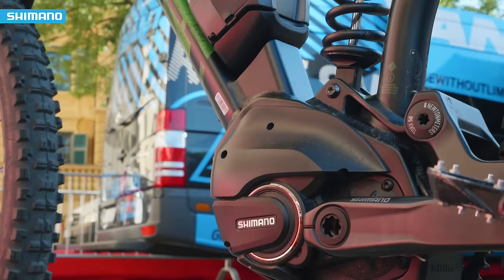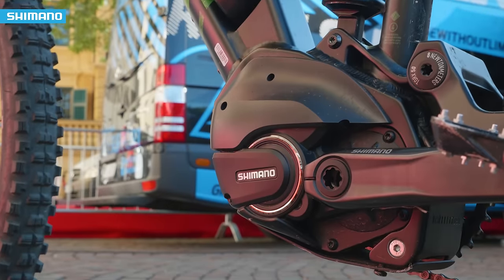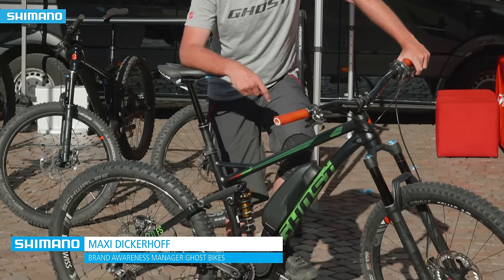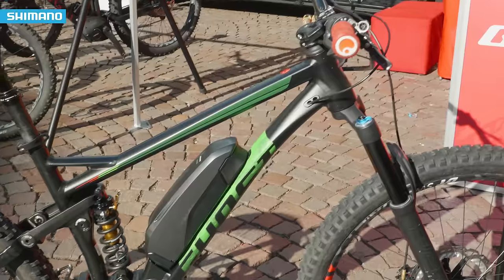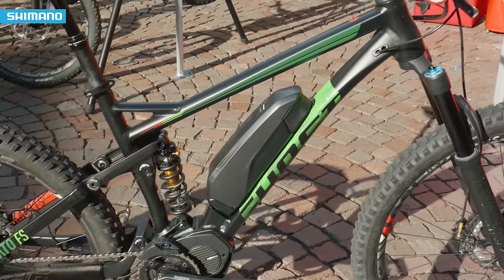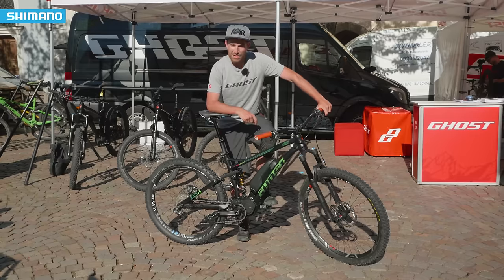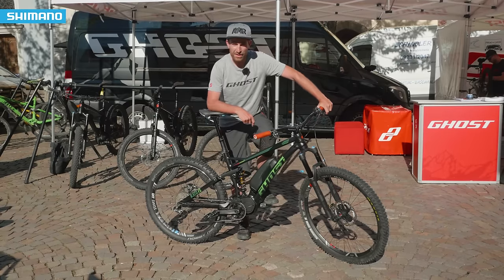Welcome guys, here at the Ghost booth we are at the Shimano e-bike experience. We have the all-new Ghost K2 FS, which is our all-mountain e-bike. It features 140mm travel front and rear, and as you can already see, this is a little custom build up here — that setup is only handed to our team riders so far.